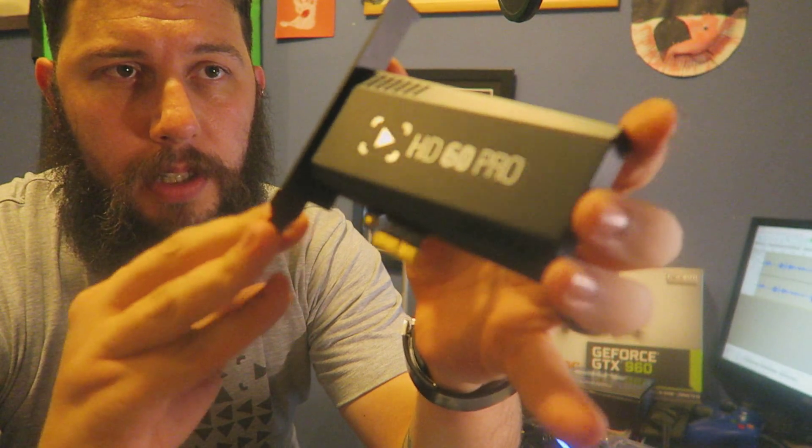It's very small — a lovely little capture card. It runs on PCI Express 1.0 X1 or X4 — I can't remember exactly which. But it runs off PCI Express, you don't need any power for it, and there's also no lag like you get with USB.